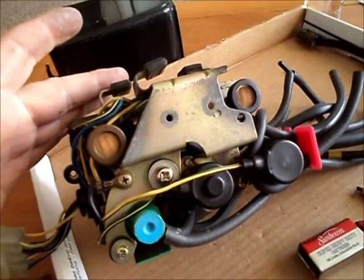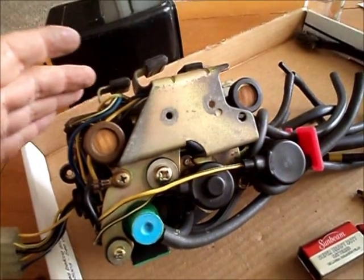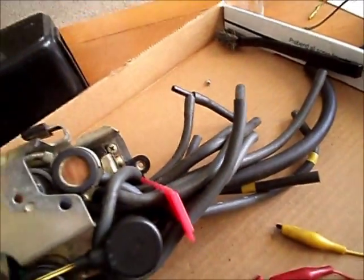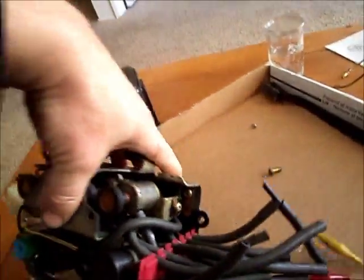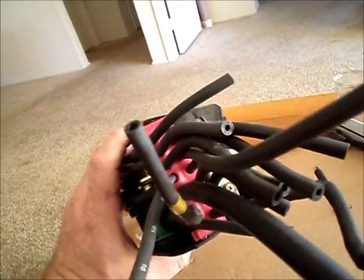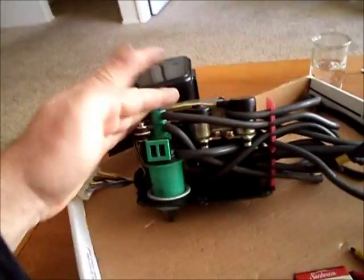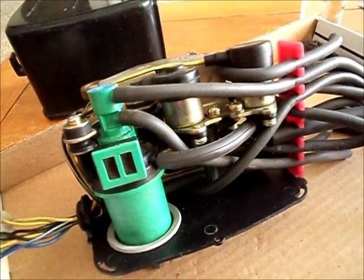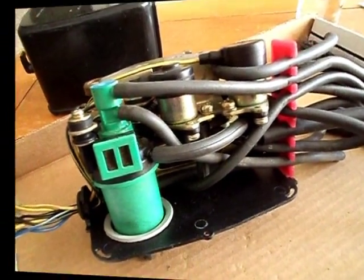These old Hondas — I love them but I hate them sometimes, especially living in California where you want everything to work perfectly. Unfortunately, you can't just pay somebody to take care of it for you, because they either don't know what they're doing or they don't want to work on it. It seems to be too much of a hassle. So you've got to take matters into your own hands. You save money and you keep your baby on the road — and that's really what counts.